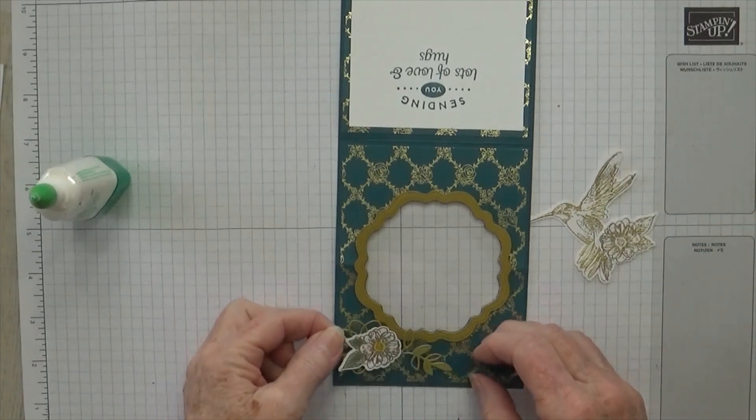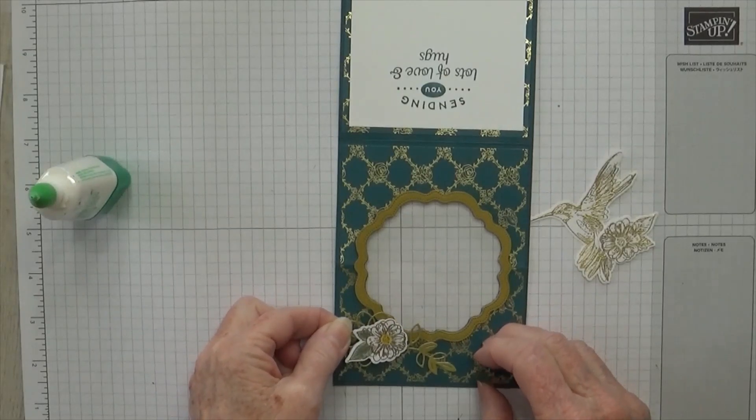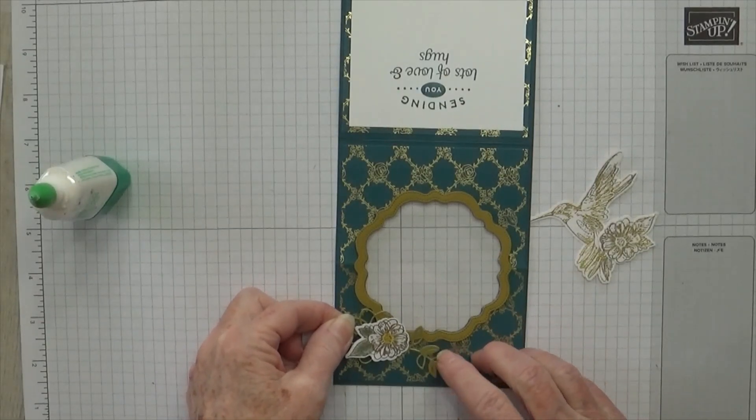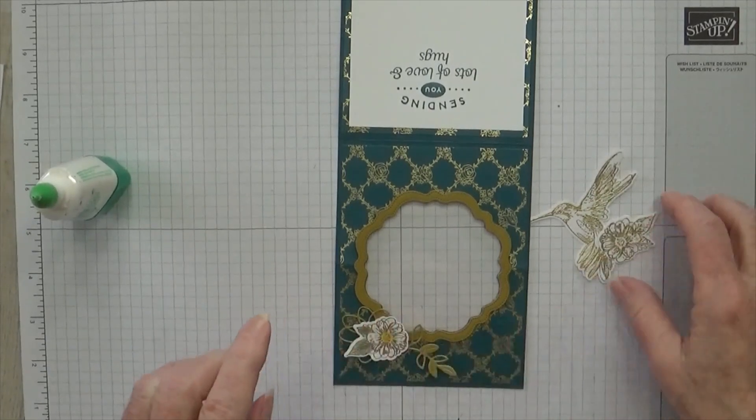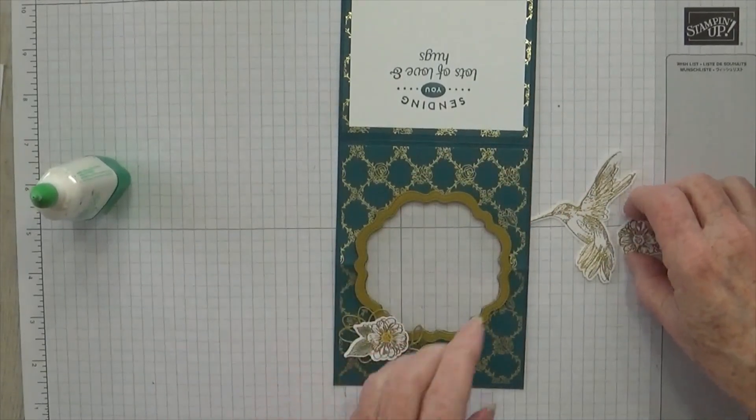Here's this other piece — I've got a dimensional on the back. I'm going to go ahead and stick this down while this is drying. This is going to go just right up in here. You want your flower with the little leaf going down this direction, so I'm just going to put that right there. And that's the flower.